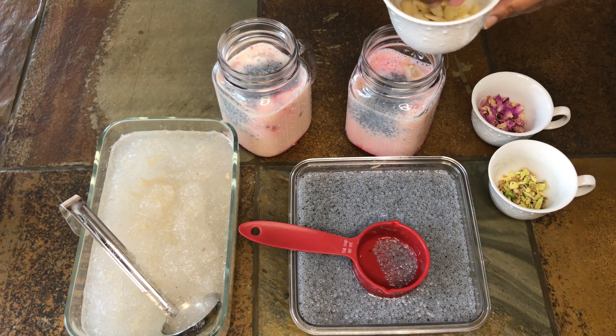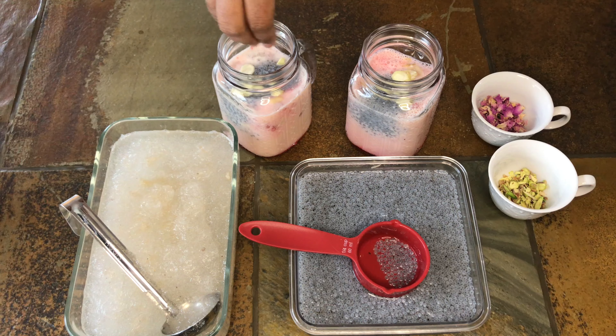Now let's garnish with flaked almonds, chopped pistachio, and rose petals.